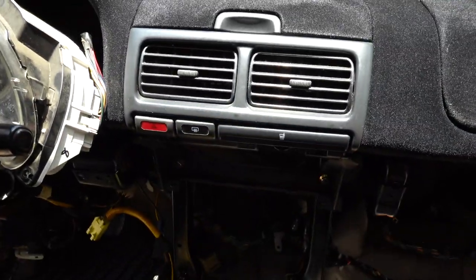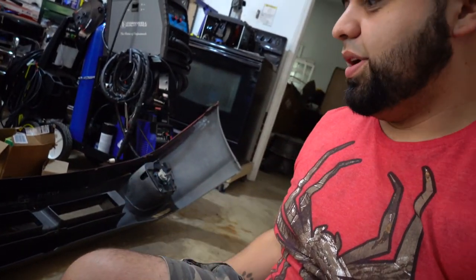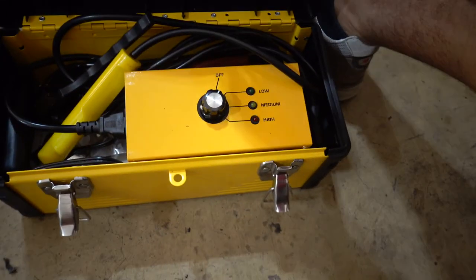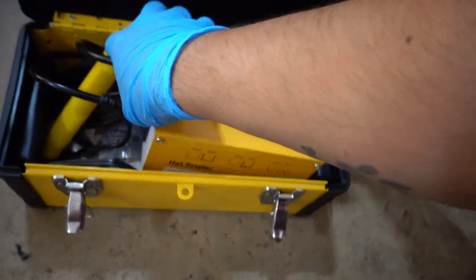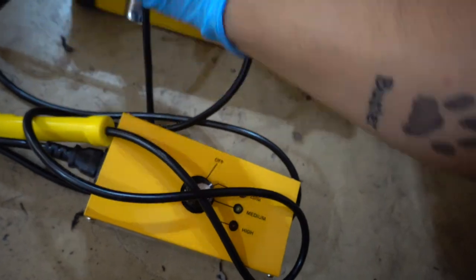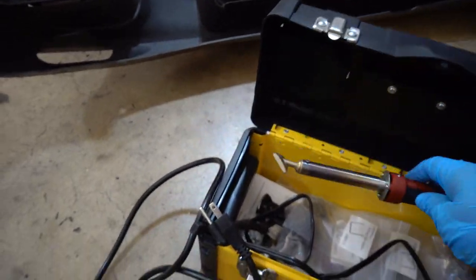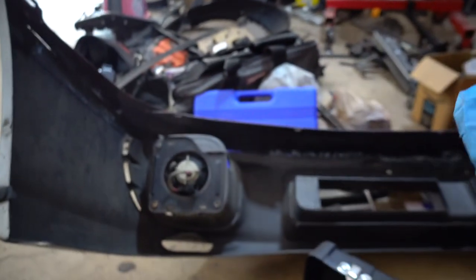Is it in? It's in - snap this back in place. Voila - got that nice little JDM touch. Now let's go ahead and start hot stapling the top and lower part of the bumper using the hot stapler. I got this thing from Amazon and I love it - there is nothing I can't fix now. We're gonna hook this up and start hot stapling all around so it can be one whole piece. After that we'll go ahead and plastic weld it, but that's for a future video.